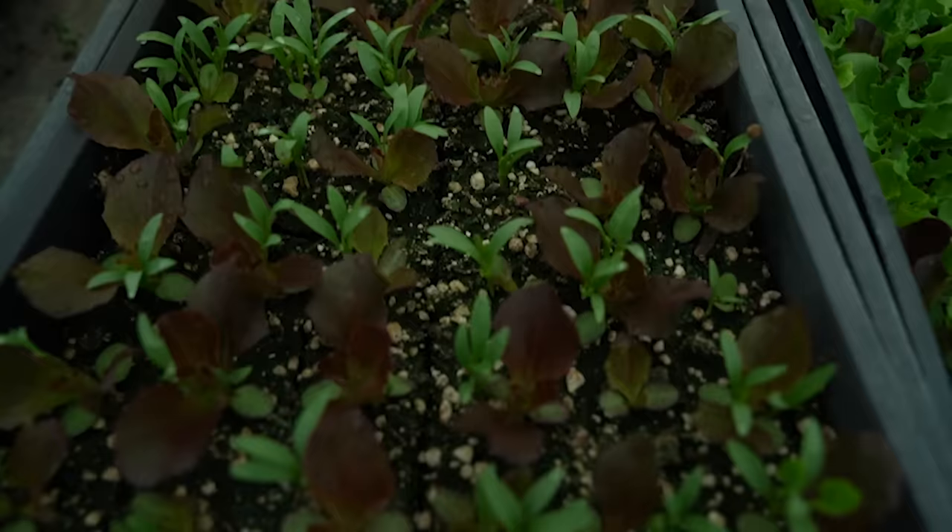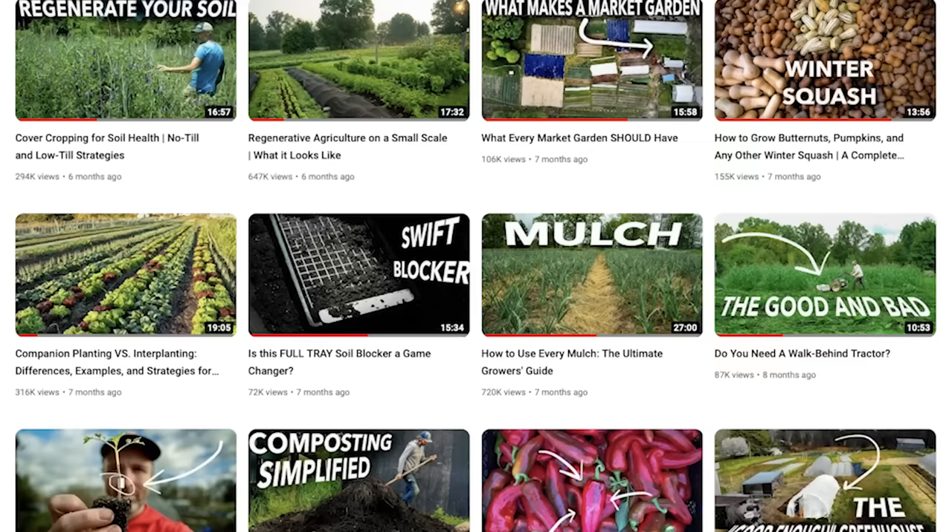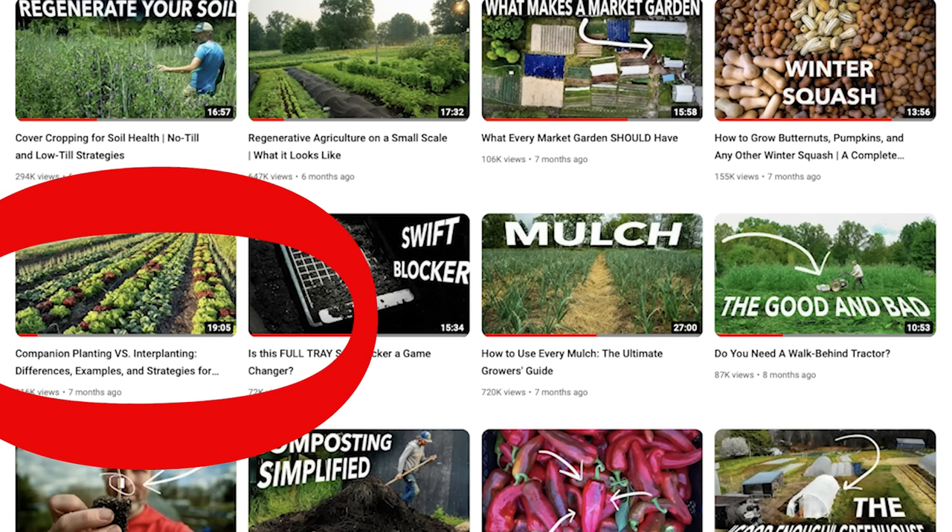Where to start is difficult, but I'll start with one that I have not updated anyone on in any other video, which is the interplanting trial I discussed in this video here, where I was sowing lettuce and cilantro together in the same block.